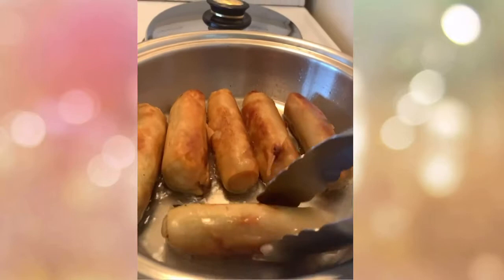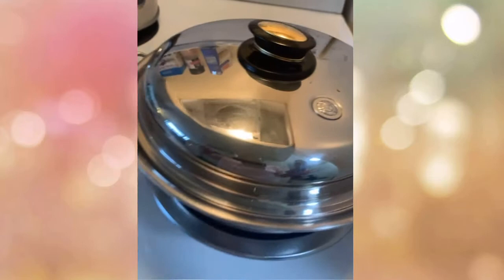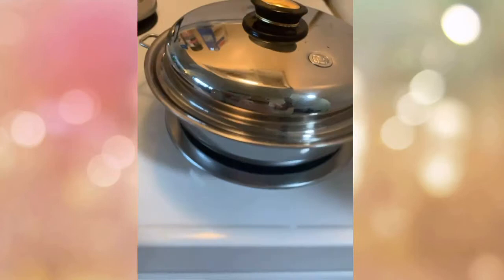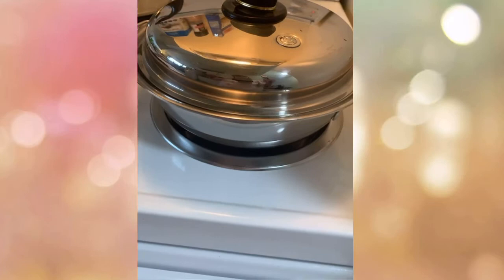It looks beautiful when they're all evenly colored. If they're still a bit white, we better cover them — because when you put the cover, it creates an induction effect — a sucking action — meaning it locks in the heat. That way it's faster, saves more electricity, and the result is really good.